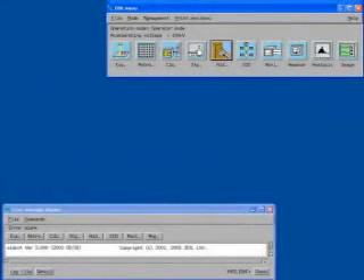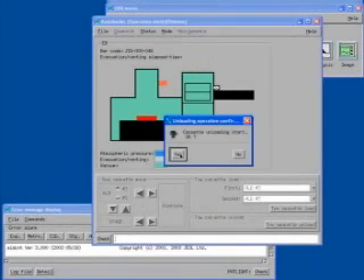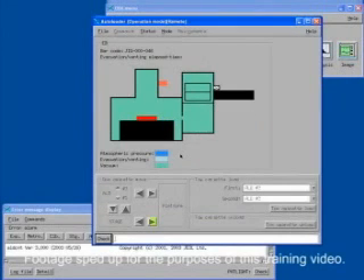When your process is complete, you can begin to unload the cassette. You must first select the ALD button from the EBX menu. The ALD GUI should then appear. Select the right arrow button at the bottom of the GUI to send the cassette from the stage to the platform. The software should detect the presence of the cassette and will ask you to verify that you want to unload it. Click the Yes button.